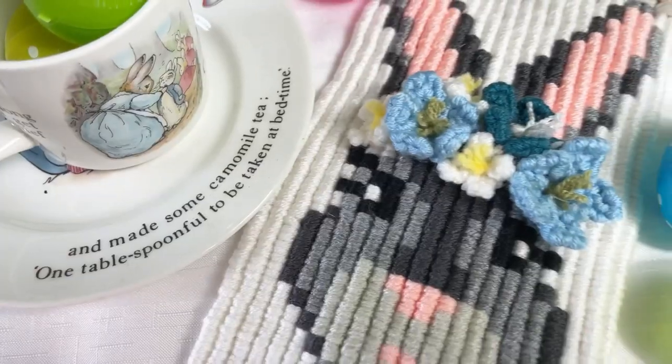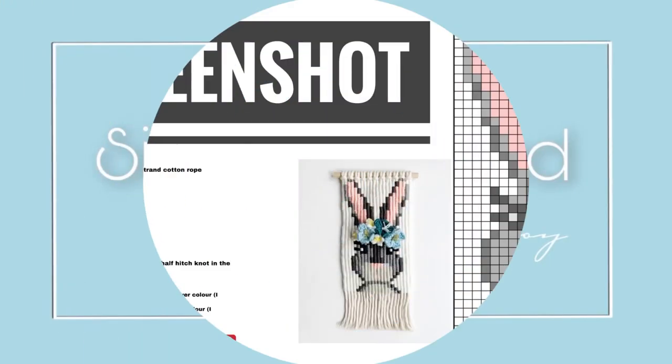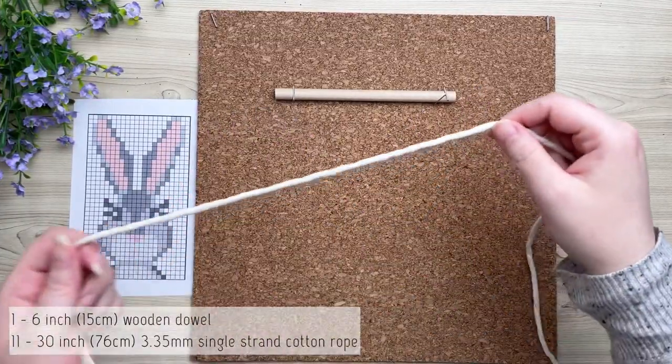Welcome back! Today we're going to make this cute bunny. Stay tuned to the very end because I'm going to show you how to make the flowers and attach them. Now let's get started on a six-inch wooden dowel.